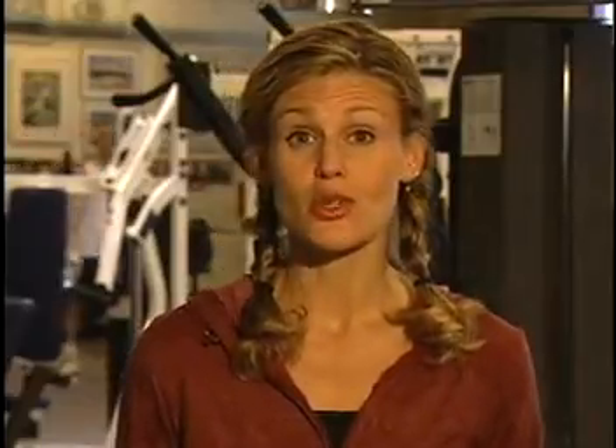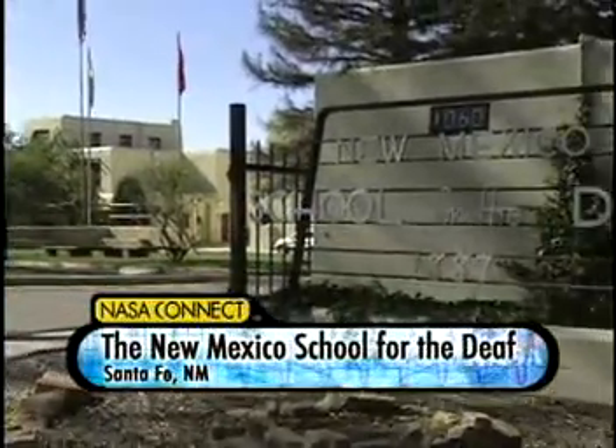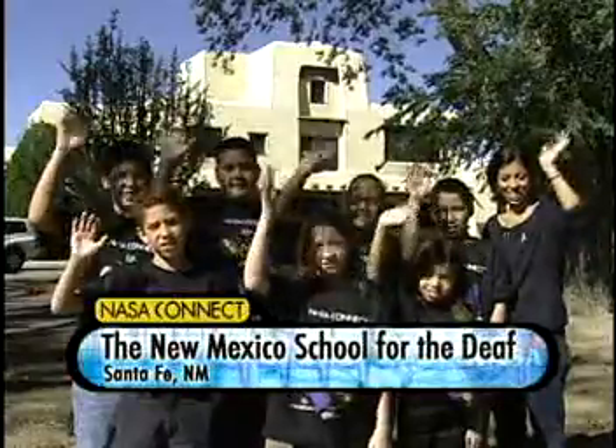It was developed by the National Space Biomedical Research Institute. Let's check in on the students at the New Mexico School for the Deaf in Santa Fe, New Mexico.